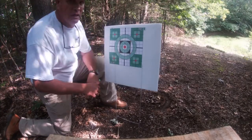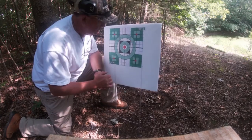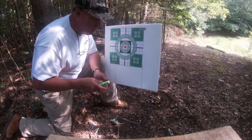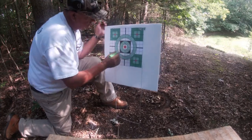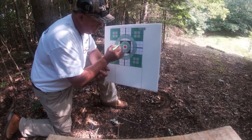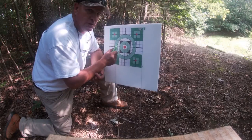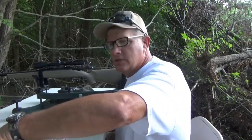I didn't feel real good about that shot — I felt like I might have jerked a little bit. Anyway, let's go see what we did. That is a five-eighths of an inch group at 100 yards — a three-shot group. I'm impressed. I'm going to mark these holes here so you can see them; that's the first three shots. Remington ammo doing a good job. We've got a sub-MOA group right now out of this Remington ammo.